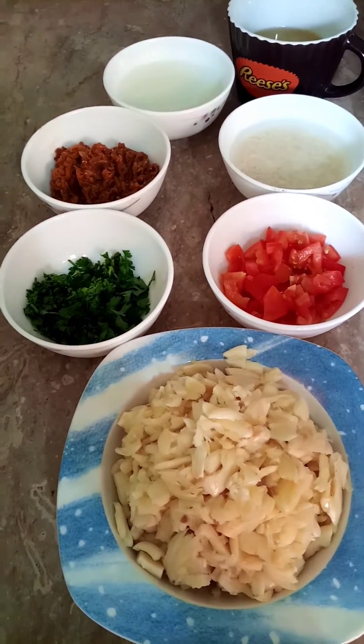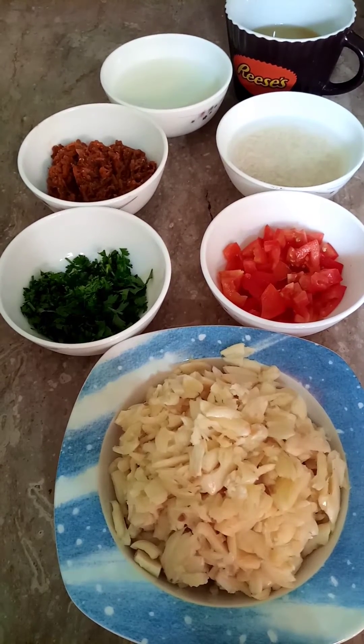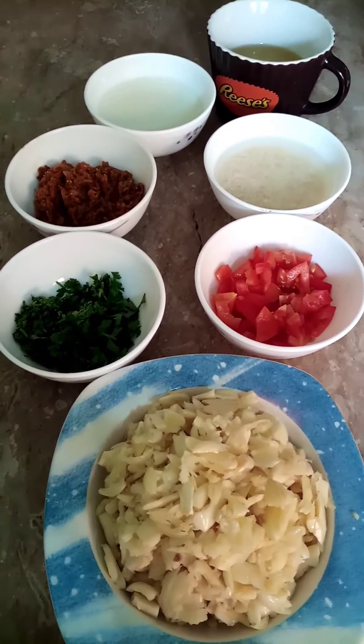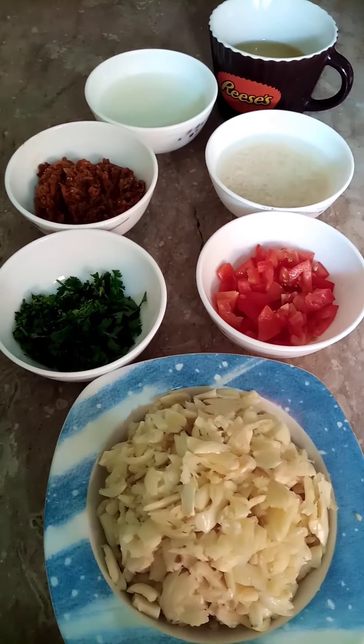People also make this salad and eat it because this salad has a lot of benefits. That's why I make this salad very often in my house.